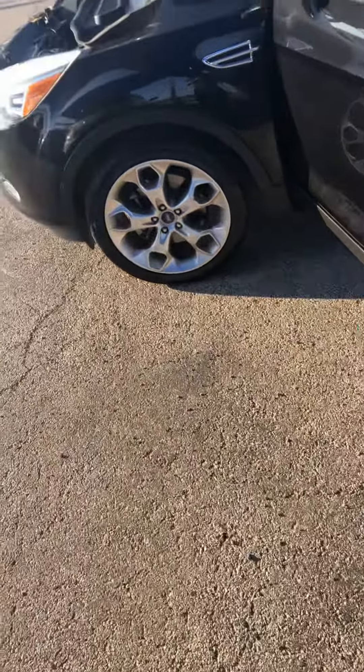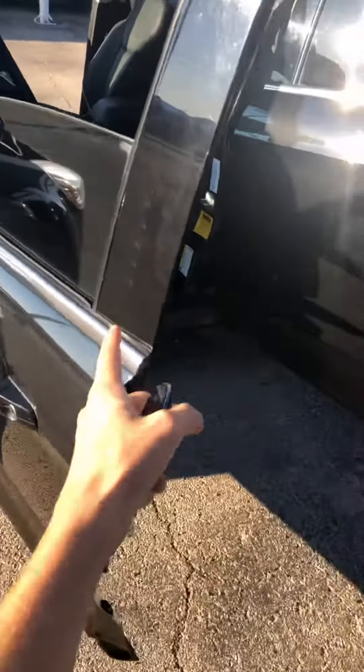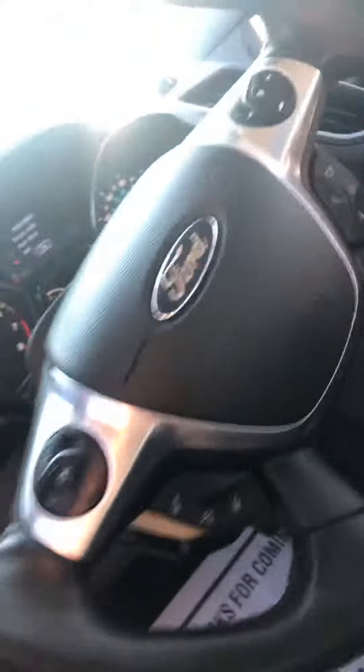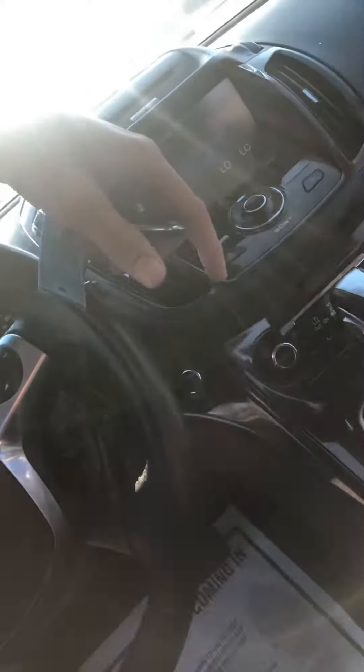Got 19-inch wheels on it, all-season radial tires, keyless entry, blind spot detection, all leather power seats, all your steering wheel controls, push button start, and a big touch screen display.